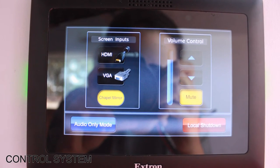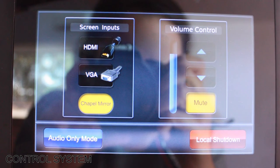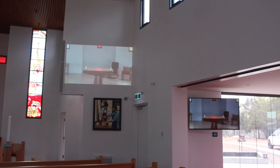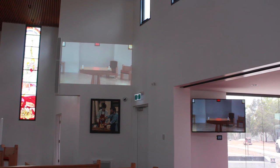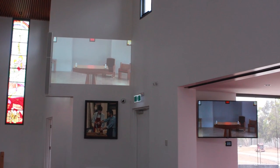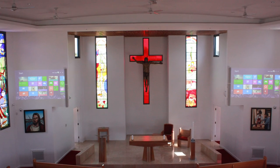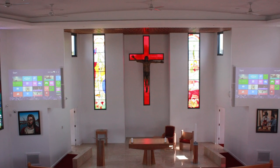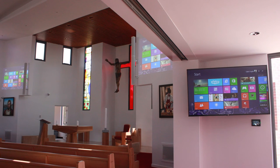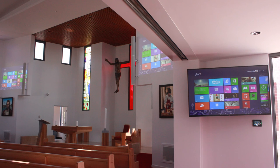The touch panel in the RE learning area allows classes or small groups to control the 70 inch LED display independent from the main system. In this way, the entire system was designed to produce a versatile and easy to understand user interface for what is in fact a very advanced system. DIB are proud to have contributed to the creation of such a beautiful space. For assistance with your custom audiovisual requirements, or for more information about the Chapel of St Mary of the Cross installation, please check the video description or click the on-screen annotations now.